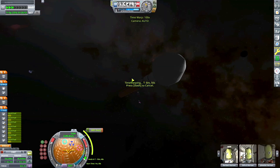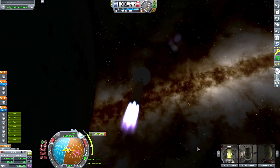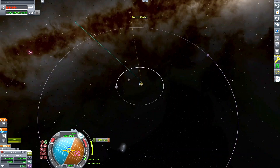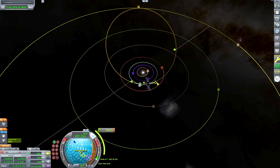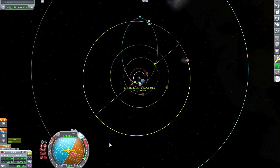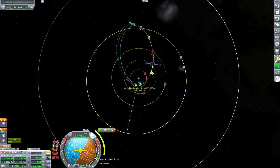I remember hearing rumors that they were originally planning on putting a ringed gas giant past Jool, but that never happened. Here I am executing that escape burn — I have tons of fuel and really powerful engines, so I only need to do it in one burn. The transfer window to Sarnis — since it's on a higher orbit than Jool, it's going to be past 90 degrees. I sometimes go for like 100 or 110 degrees, and then you can kind of adjust your exit angle from Kerbin's sphere of influence to get a pretty good encounter.